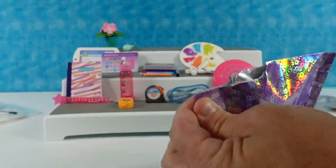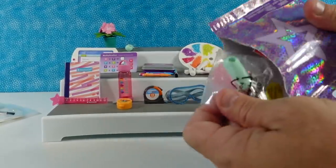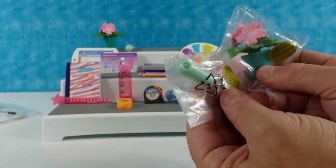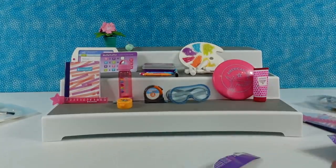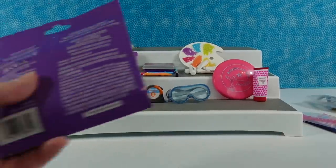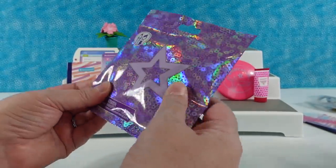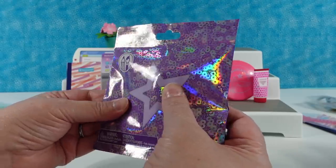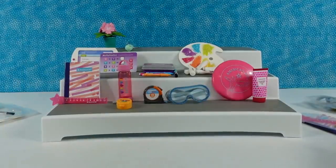We're missing the two rares. I got a duplicate of the flower pot and the trowel. We only have two packs left — we could still get both. Is that the camera and photos? No, I think it's the paint palette. It's the paint palette — I'm not opening it.